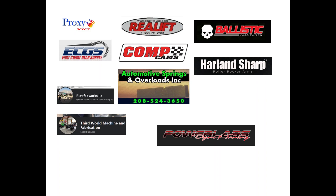This ProxyScore video is provided by ProxyScore, Reallift, Ballistic Fab, Comp Cams, East Coast Gear and Axle, Harlan Sharp Roller Rockers, Automotive Spring Overload, PowerLabs, and special thanks to Riot Fab and 3rd World Machine.